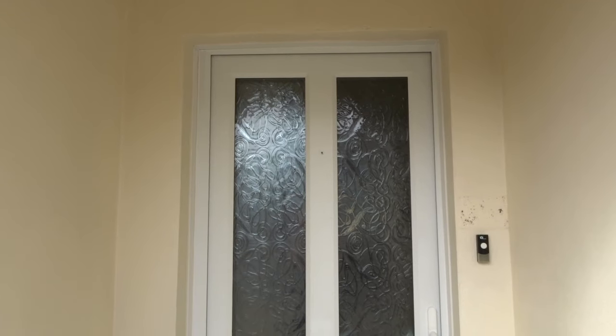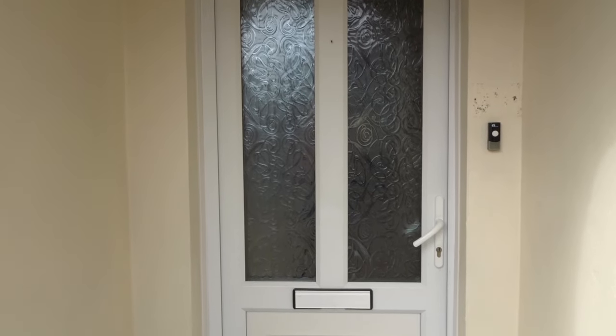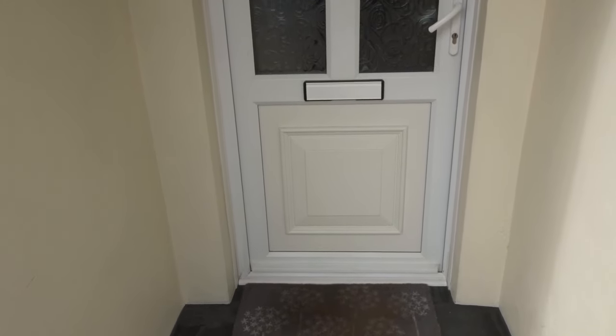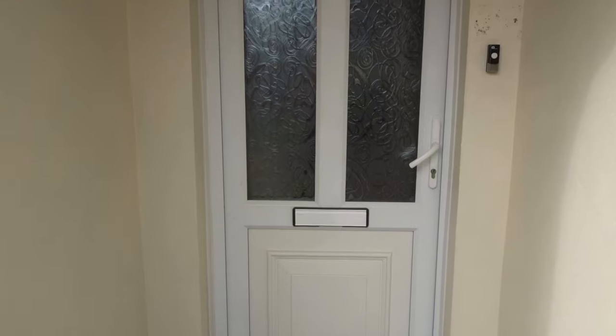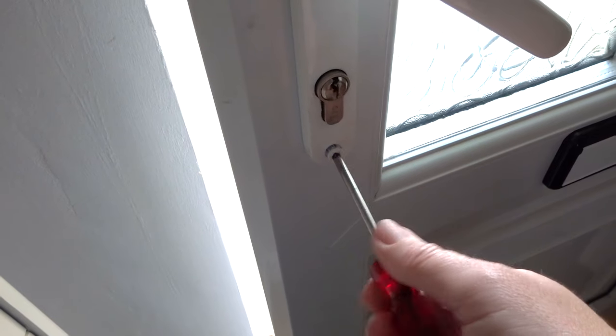Hello everyone and welcome back. I have to admit that I have never liked my front door and I have been secretly looking into changing it, but it is so expensive to buy a new door, so I decided to do a makeover instead and give the door a completely different look.